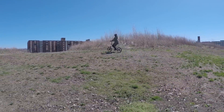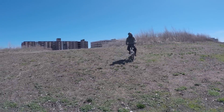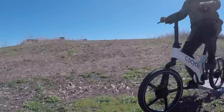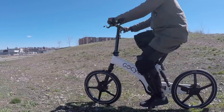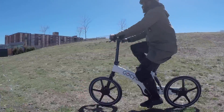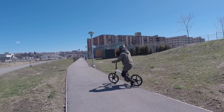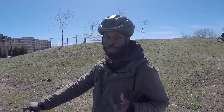I'm impressed he climbed the hill like that. Normally you wouldn't be riding off-road quite like this, but it's neat to see it handle it just fine. And we didn't get too dirty either.